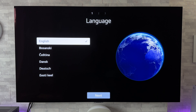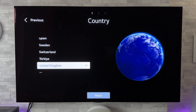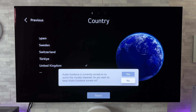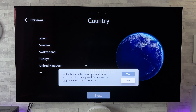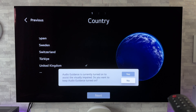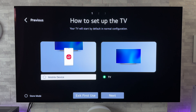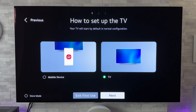First off we've got the language — I'm going to select English. Now selecting our country: I'm in the UK so I'm going to click next. It's come up saying audio guidance is currently turned on — you can keep it on by saying yes or turn it off by saying no. I'm going to say no, turn it off. Now it comes to how to set up the TV: we have two options — via a mobile device or using the TV's remote. I'm just going to do the basic method using the TV's remote, so I'm going to go to next.